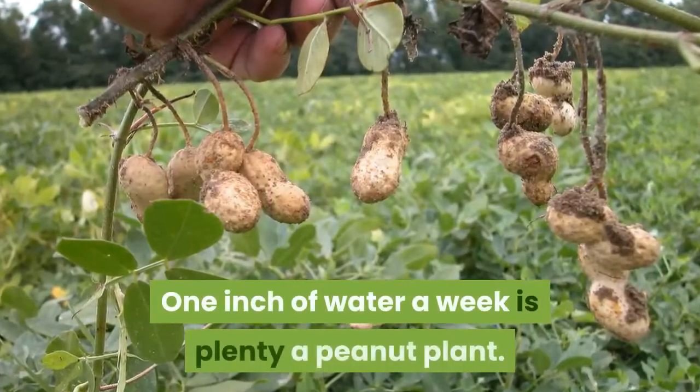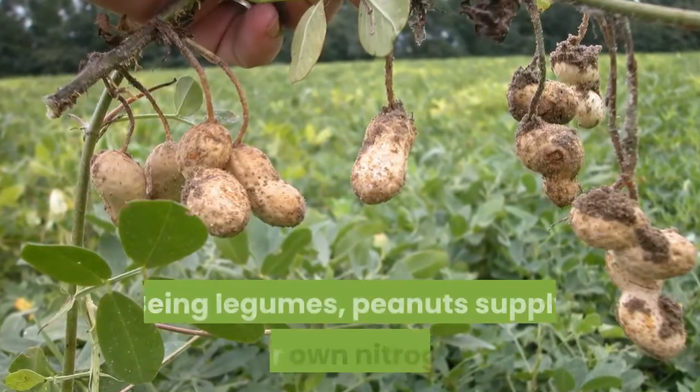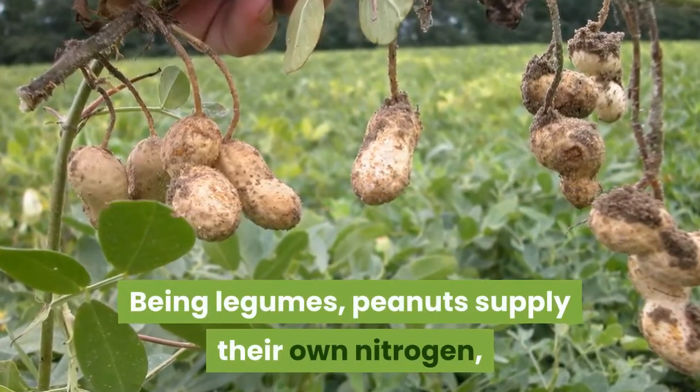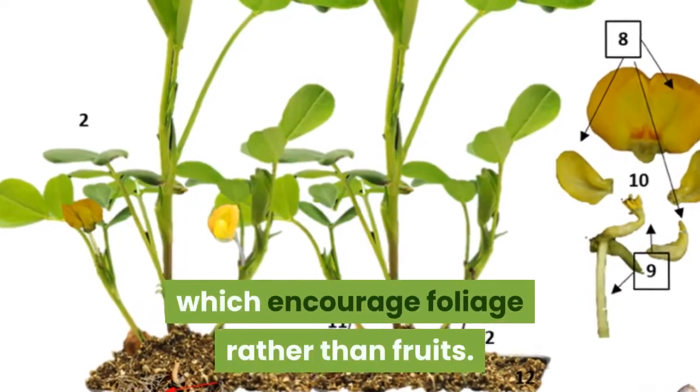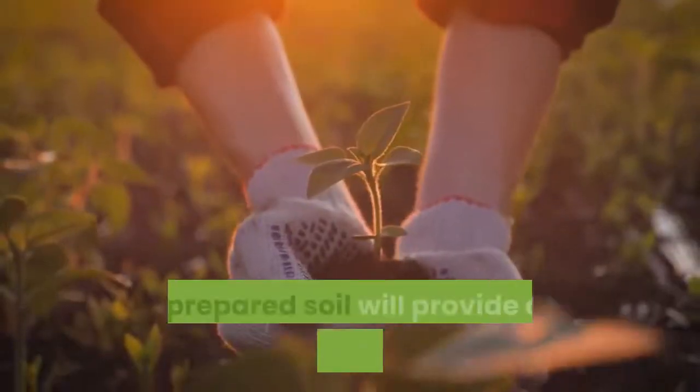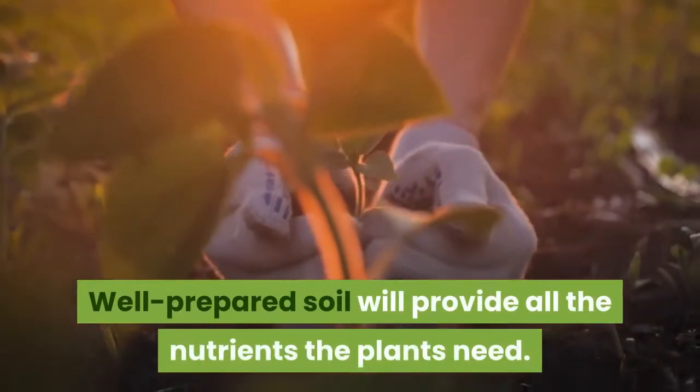One inch of water a week is plenty for a peanut plant. Being legumes, peanuts supply their own nitrogen, so avoid nitrogen-rich fertilizers, which encourage foliage rather than fruits. Well-prepared soil will provide all the nutrients the plants need.